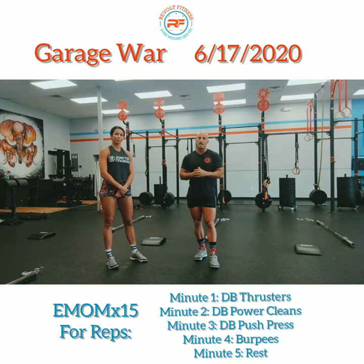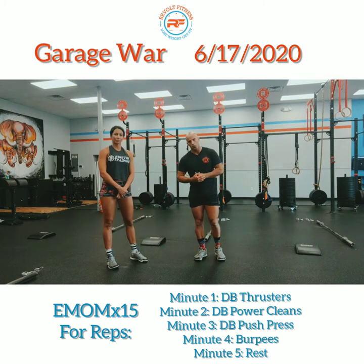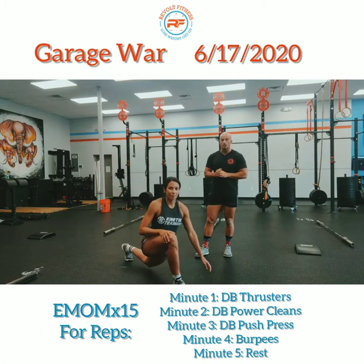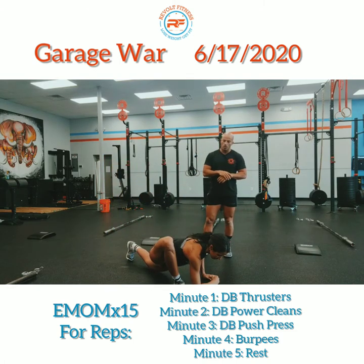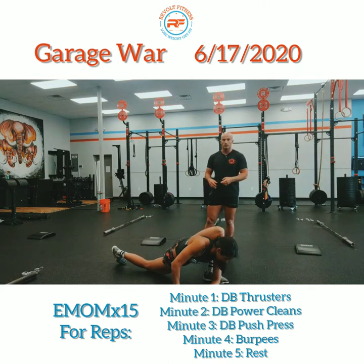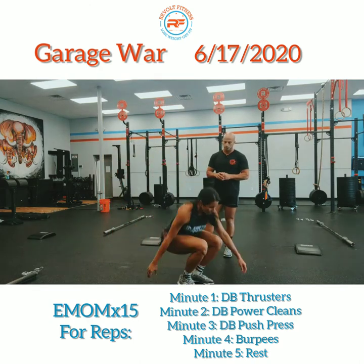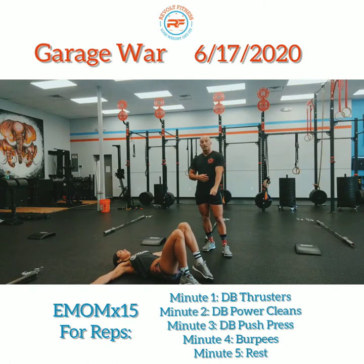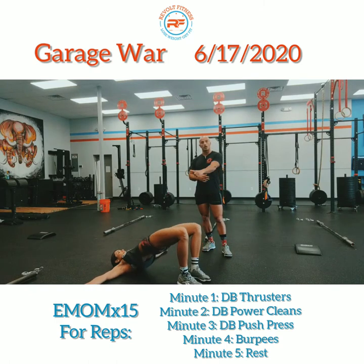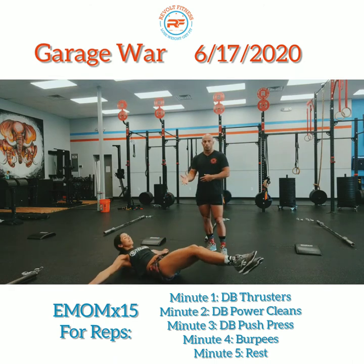We're going to do three rounds of the warmup. First thing you're going to do is 30 seconds of active spidey. Take a nice deep lunge like Coach Kat, bring that forearm down to the ground, and once you do one side, switch to the other. After 30 seconds of that, we're going to do glute bridges for 30 seconds. Heels are underneath your knees — squeeze the glutes, drive those hips up. You'll do these two movements three times: three rounds of 30-second active spidey and 30-second glute bridges.